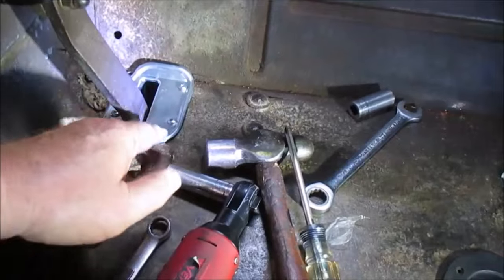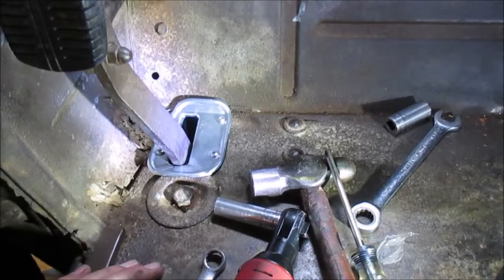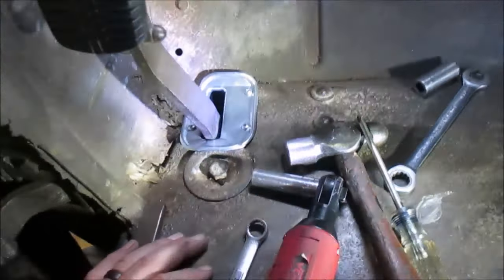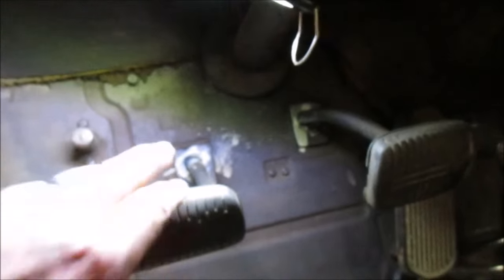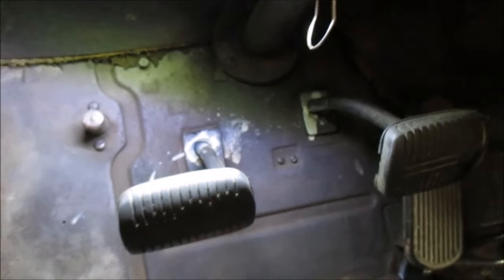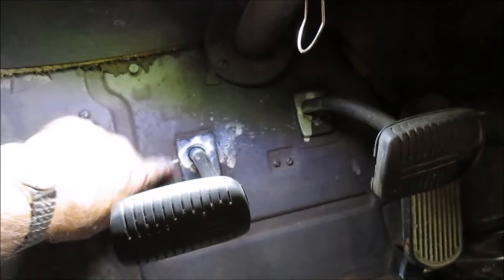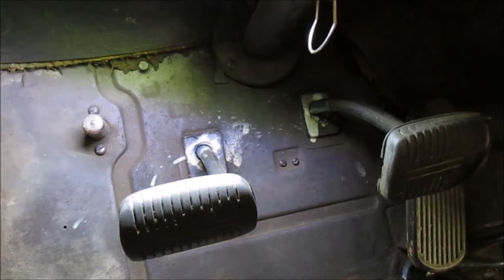We've got a couple of little holes here and there, but this main hole ought to keep my left foot a lot warmer come winter time cruising. I've got the pads to replace on the other pedals here, but you can't just take the pedals off — you actually have to disconnect them on the outside to do it. I'm not going to get to that today; I just greased them up with lithium grease to smooth them out going through, and we'll worry about that another time.